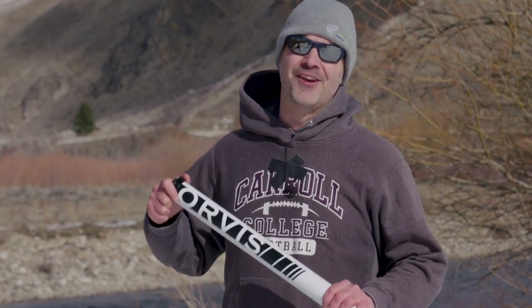I'm Hank Patterson, world-renowned fly fishing expert and guide, and today I'm gonna be doing a review of the brand-new Orvis H3 Helios 3 fly rod from my friends over at the Orvis organization. My BFFs over there sent me this new rod to review.